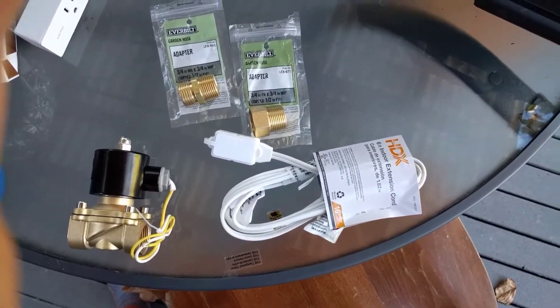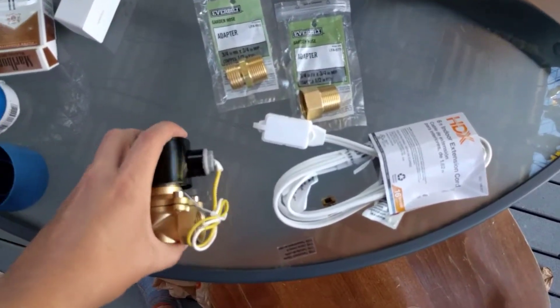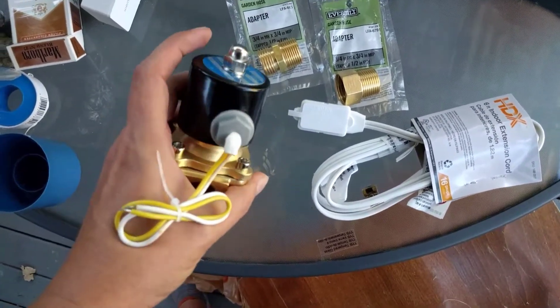This is how to make your own IOT sprinkler valve. First off I got an industrial valve here. It's normally closed AC, about 25 bucks. It's rated for gasoline so it's pretty sturdy.